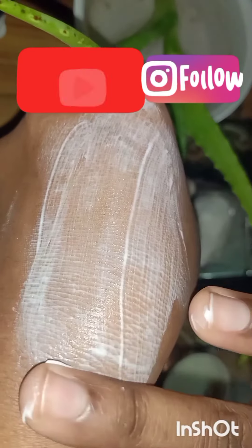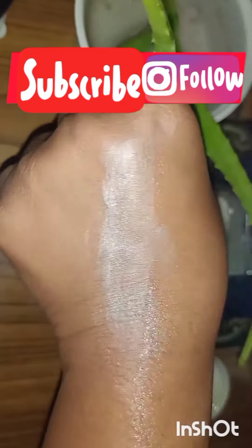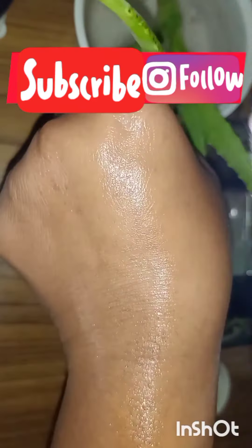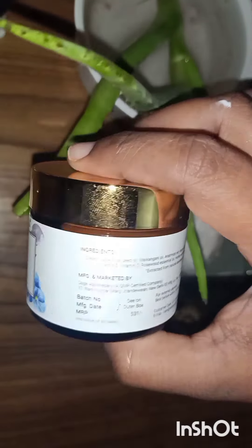This scrub claims to contain flaxseed oil, vitamin E, cocoa butter, pearl powder, honey, and some other natural ingredients and essential oils. Overall, I like this product — it really cleans out the face. If you want to buy it, I will mention the link in the description box.